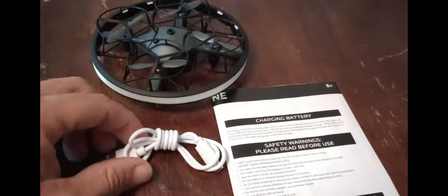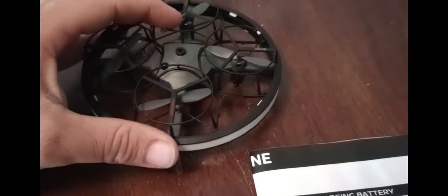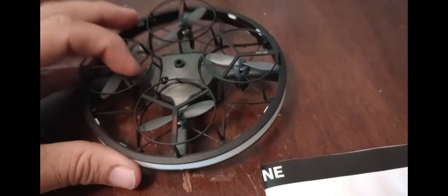So this is what it came with — very simple. Your charger, instruction manual, and the drone. That's all it comes with. So let's plug it in, charge it, check out the instructions, and then we'll be right back.